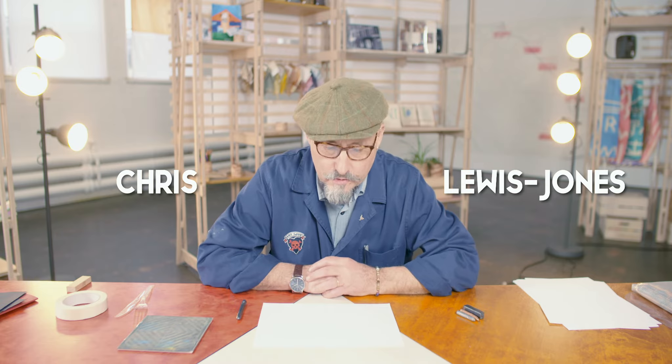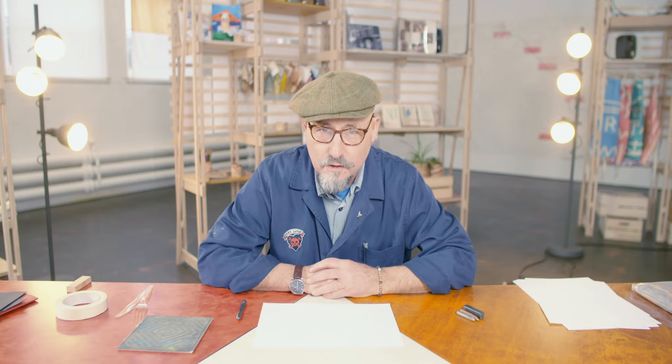Hi, my name is Chris Lewis-Jones. I'm an artist based at Primary. I'm an artist flaneur, and a flaneur is basically a hopeful traveller.